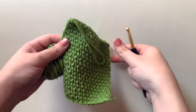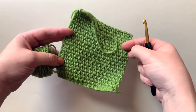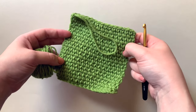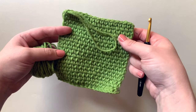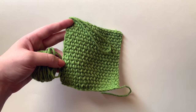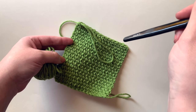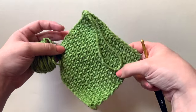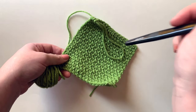Hey friends! Today I wanted to take some time to show you how to add a border to a blanket. I get a lot of comments from people saying they really wish designers would spend more time showing how to add borders to blankets, so today we are going to do just that. If you've got a project you've been wanting to spruce up and add a fun border to, I highly recommend you watch this video.